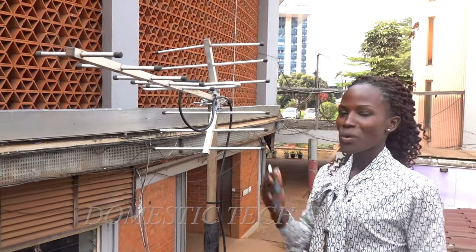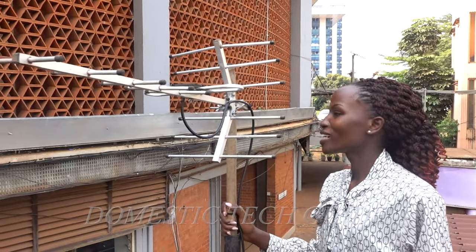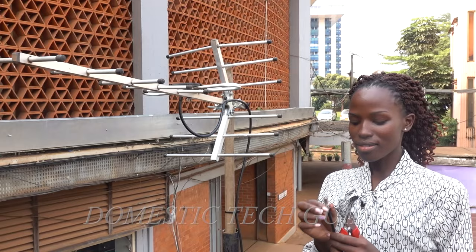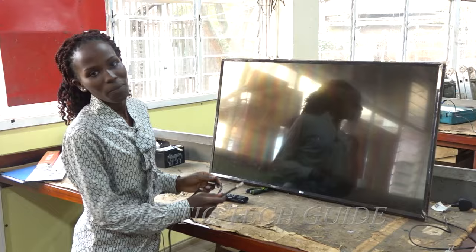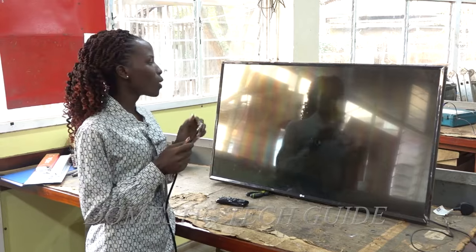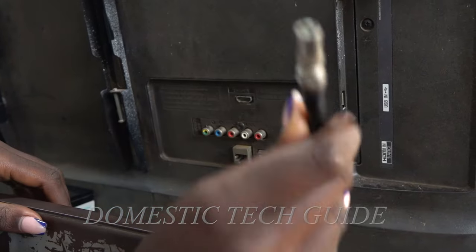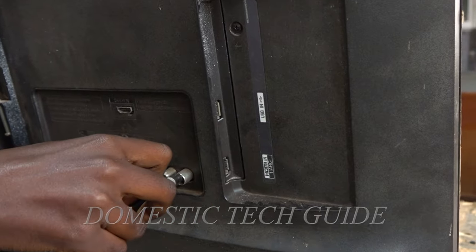Those are the simple steps on how we can mount the Yagi antenna onto the pole. So now we are done installing our Yagi antenna. The next thing is to connect the other end of the RF cable onto the receiver to check the signal quality and strength. With me here I'm having a digital TV with an inbuilt receiver. We are going to connect the RF cable onto our digital TV on the RF input port — it says 'antenna cable' — so this is where we connect it.